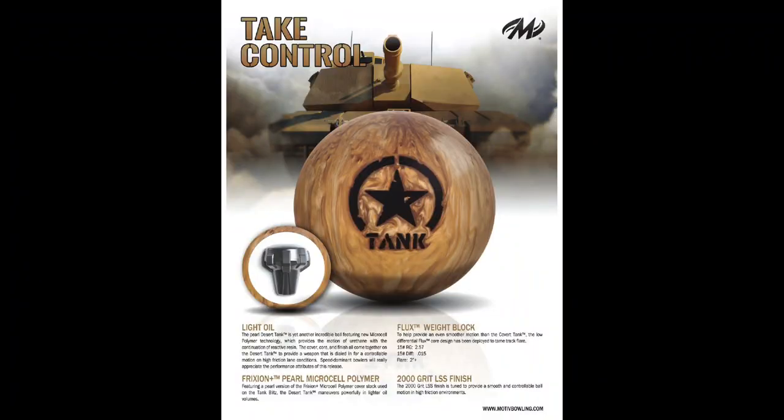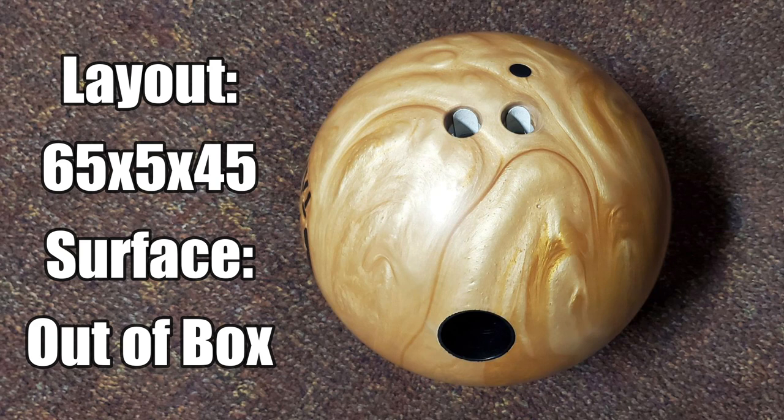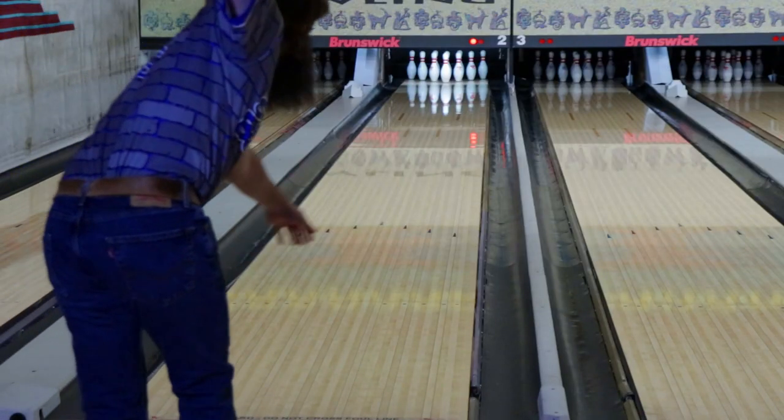Welcome back, folks. Here we have the summer release for Motive Bowling, the Desert Tank, featuring the Flux Core and the Pearl version of the Friction Plus cover stock, finished at a 2,000 grit.